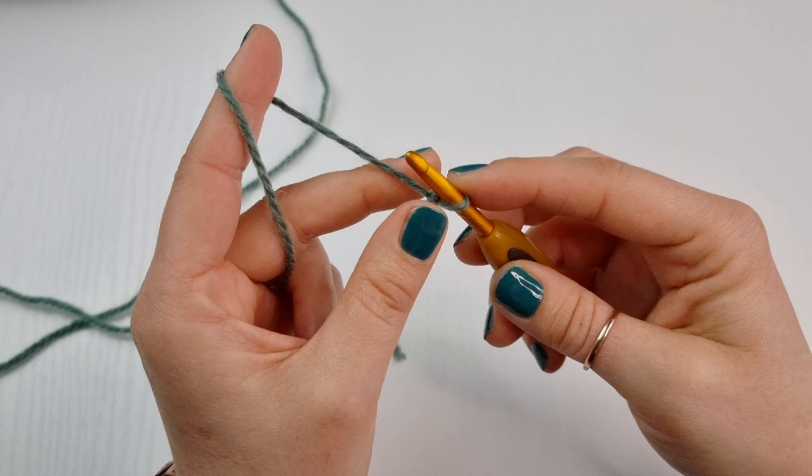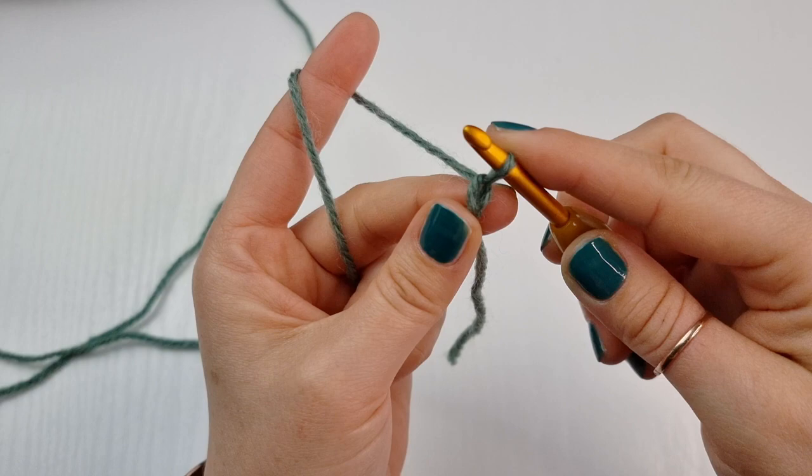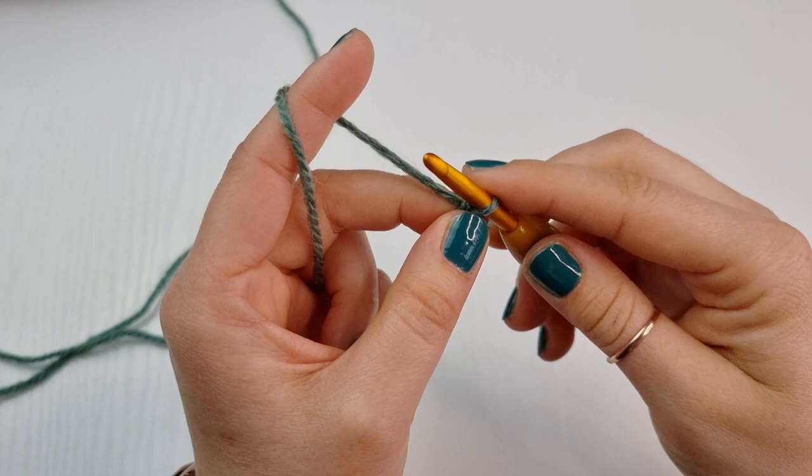Now we are going to chain two. Yarn over and pull through the loop you had on your hook — that's one. Make sure it's loose like this, and one more, so we have chain one and chain two.